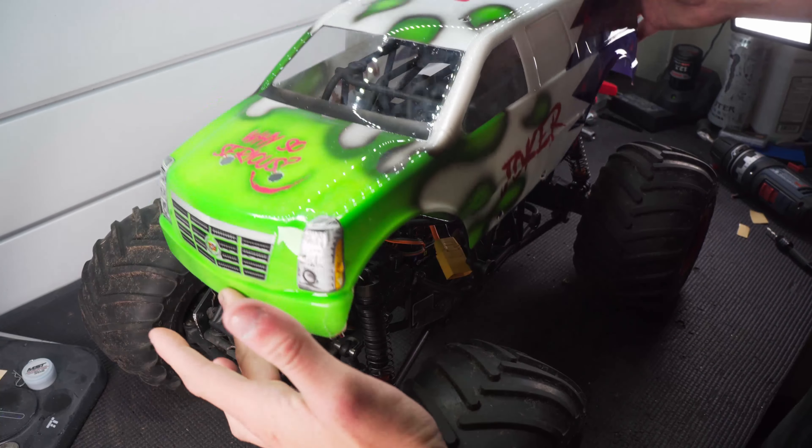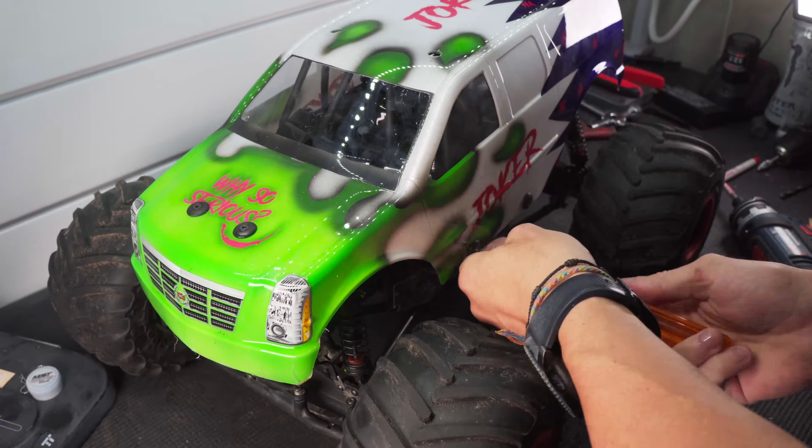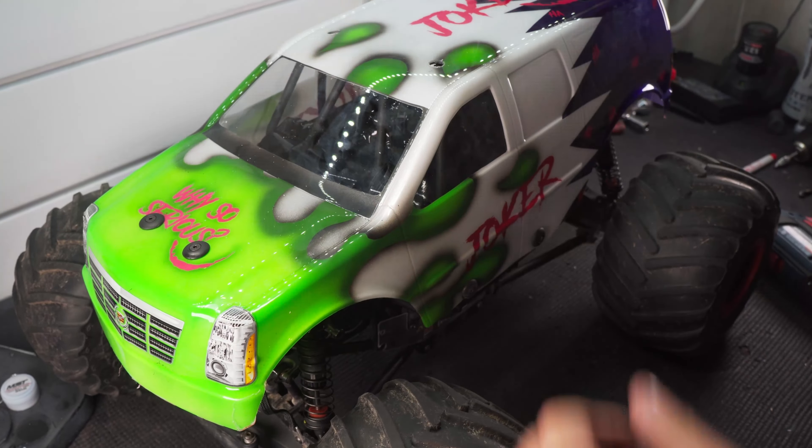After adding a couple of decals and drilling those holes in the body, we're now ready to get it mounted up on the frame. I'm using all of the original hardware from the LMT with that Son of a Digger body. Let's hope I got those holes in the right spot.